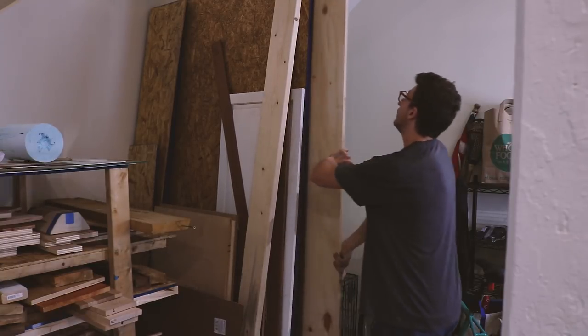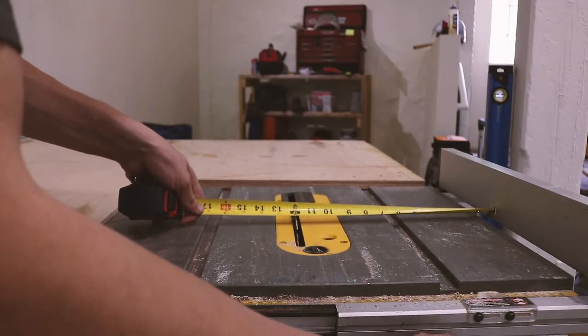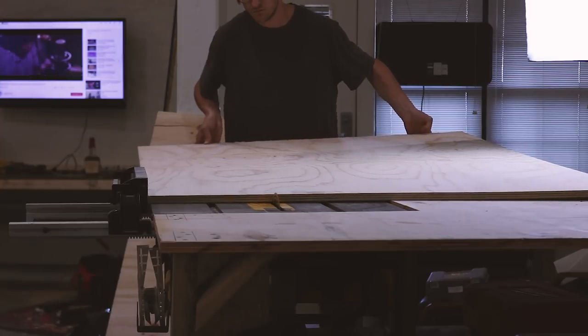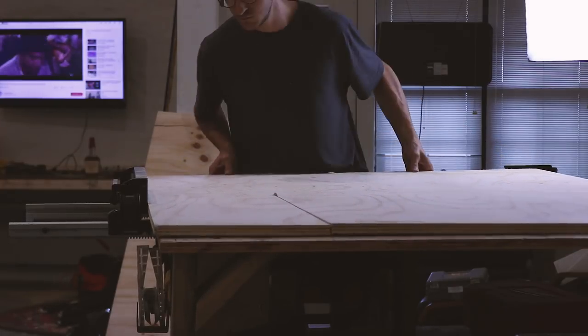For this project I bought a sheet of 4x8 plywood, three-quarters of an inch thick. I got the cheapest stuff because it really didn't matter for this application. You can see I'm just bringing it down to the size that I need.